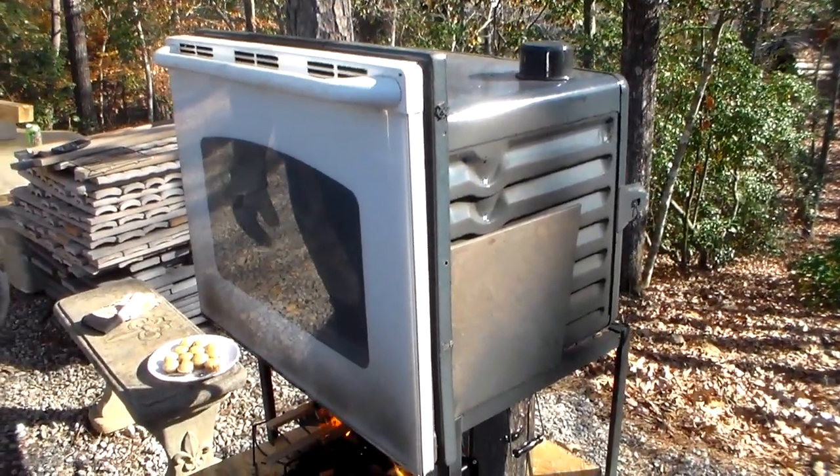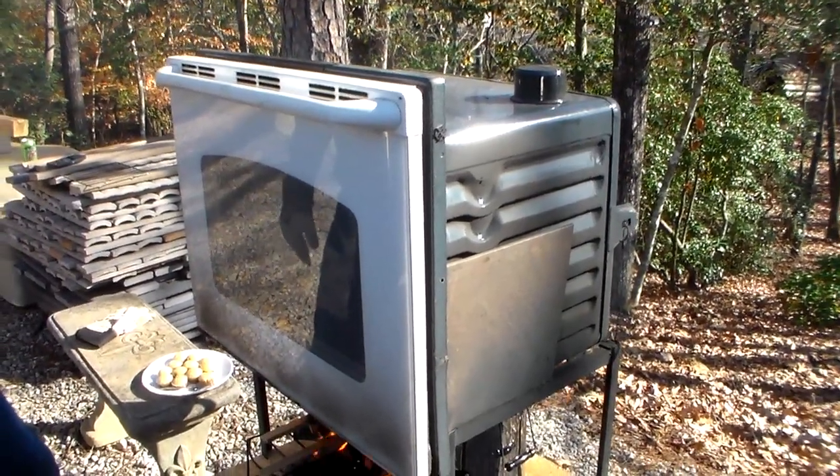Worst case — you lose everything. EMP, crash of everything. Don't throw that oven away.